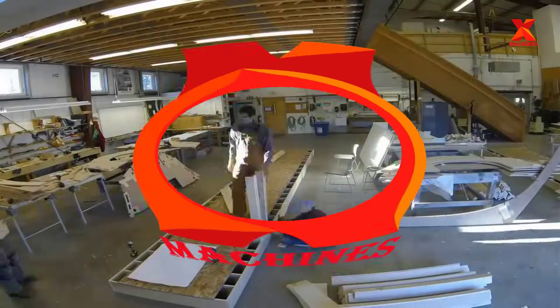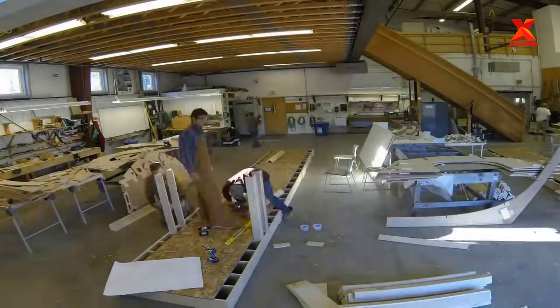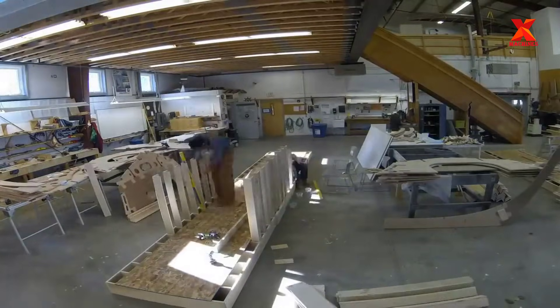Hello everyone, welcome back to X-Machines channel. In this video, we'll explore amazingly efficient and modern boat manufacturing methods.